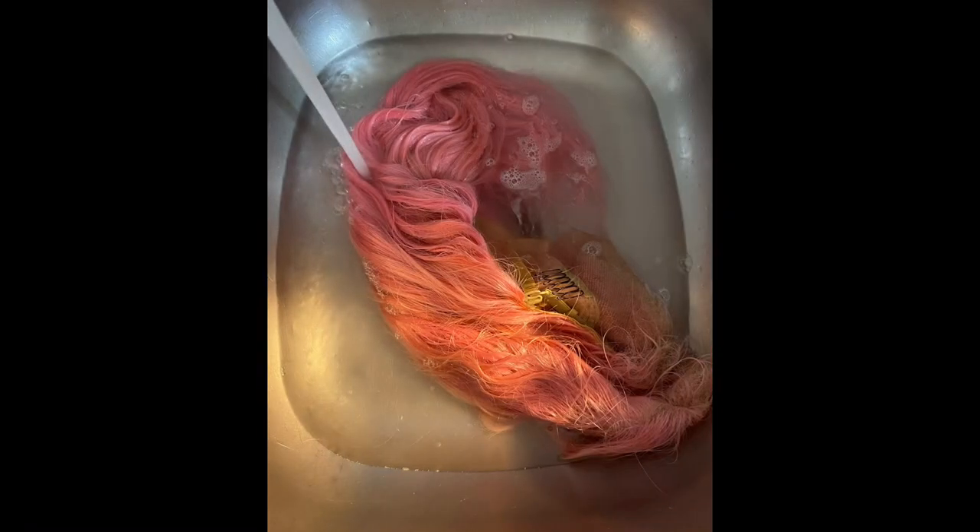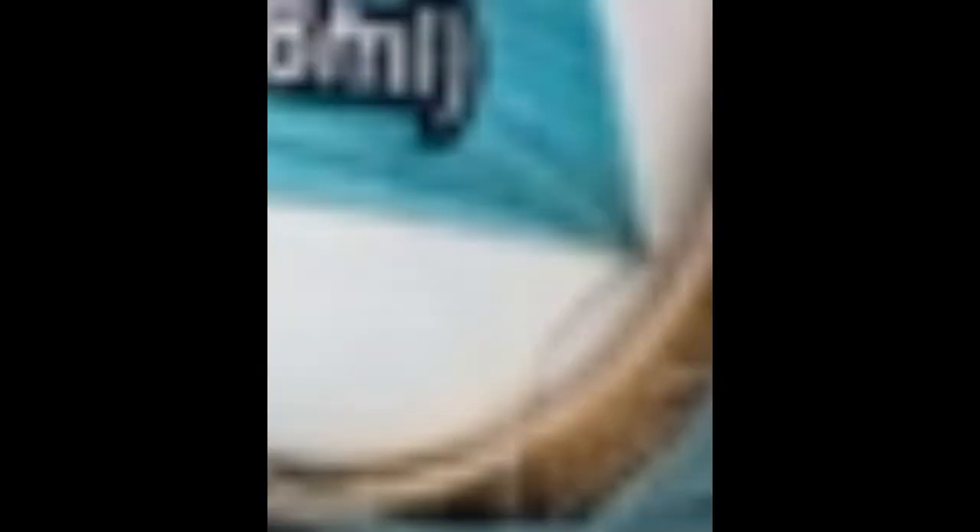I'm about to show y'all how I got the wig from looking like this. Tudy. Tudy.